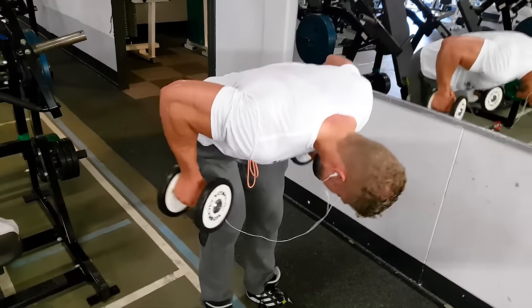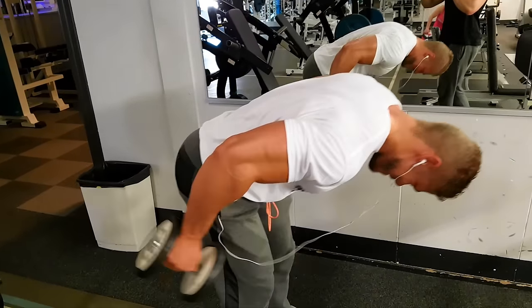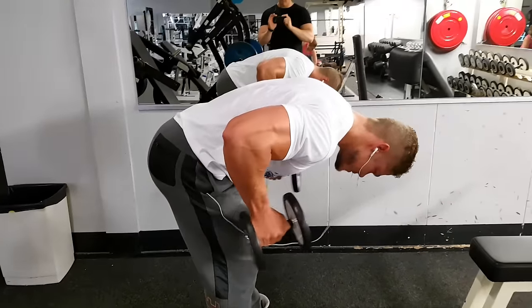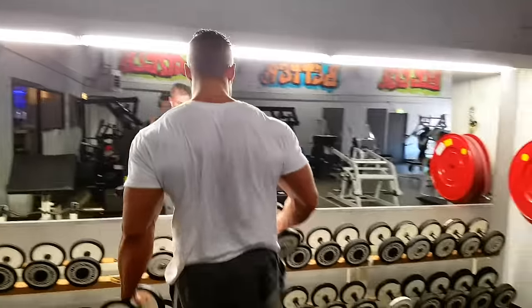These are tricep kickbacks — they are great for overall tricep development. Make sure to keep your upper arms parallel to the floor and contract your triceps at the top of the movement.